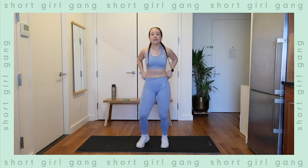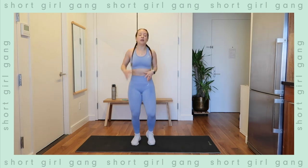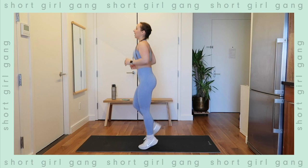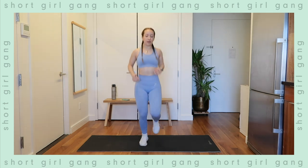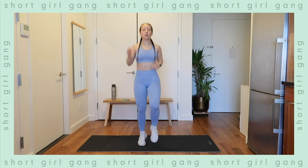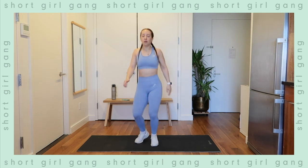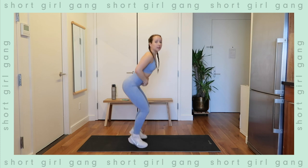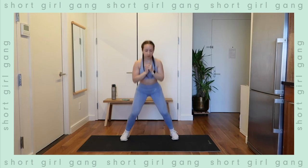Back to standing, shake it all out, and bring it into a jog. Nice little quick warm-up here — doing total body work today so we want to make sure everything is ready to go. Let's bring it into some light butt kicks — they don't have to be all out, just picking up the feet a little bit. And some low high knees, nice and light. Back to the jog.